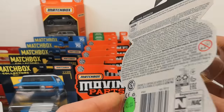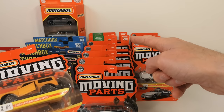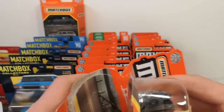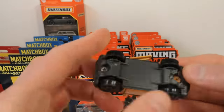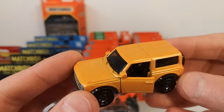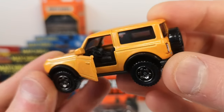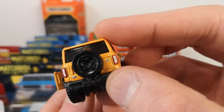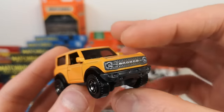2021 Ford Bronco, still 2022 — most of them are 2022 except those with the 80th anniversary logo which are 2023. Metallic flake orange, opening doors, stump for a steering wheel. Nicely detailed in the back, even got the Bronco name next to the right tail light, spare wheel, and the front done up.